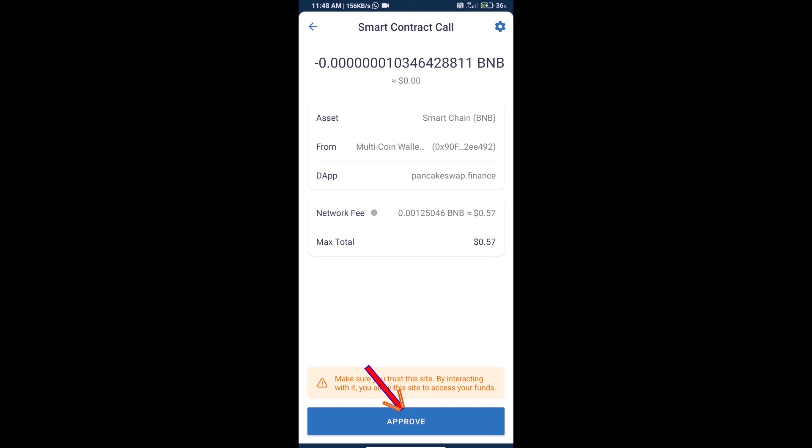Finally, click on Approve, and we will receive the token successfully. Thanks for watching.